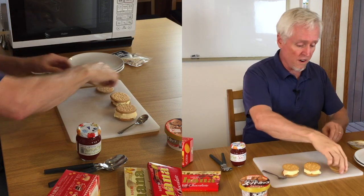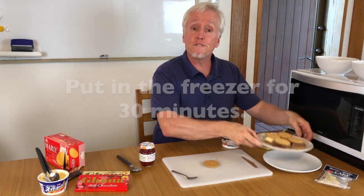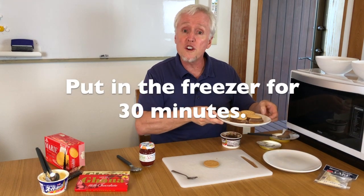Let's make two more. I'm going to use chocolate ice cream, just like that, and put that on top. Now let's put our ice cream sandwiches in the freezer for 30 minutes.